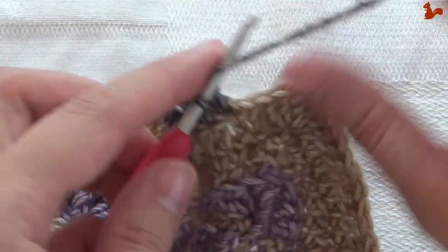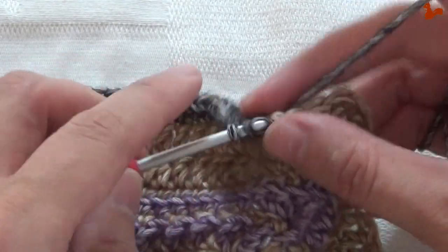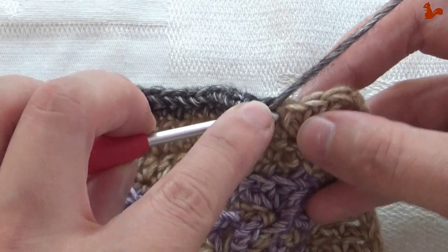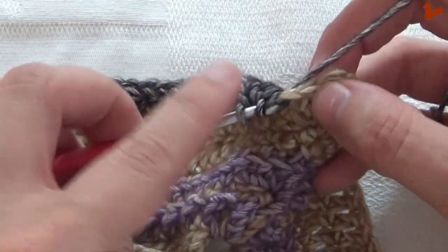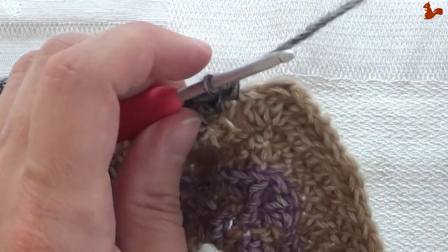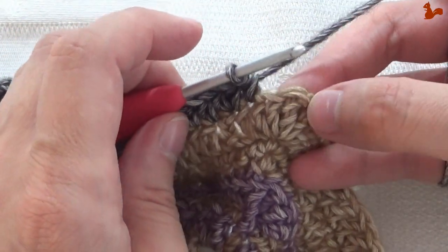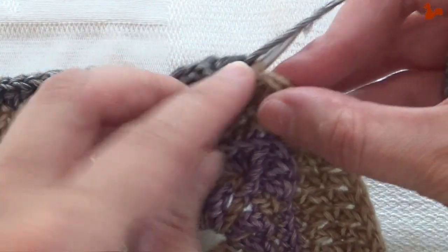On the next stitch work two half doubles. Continue counting until you've done thirty stitches. And on your last stitch before the corner — because the next stitch is the corner treble again — work two half doubles.